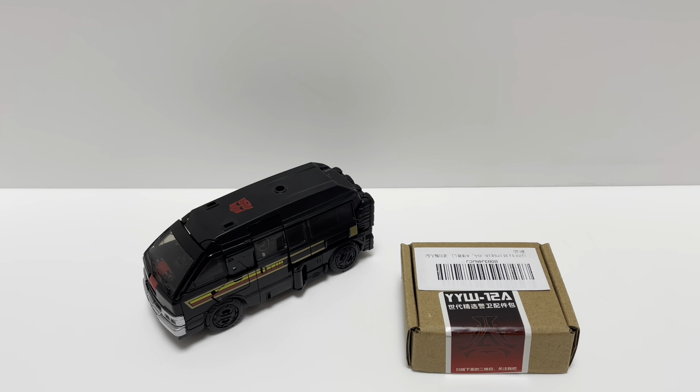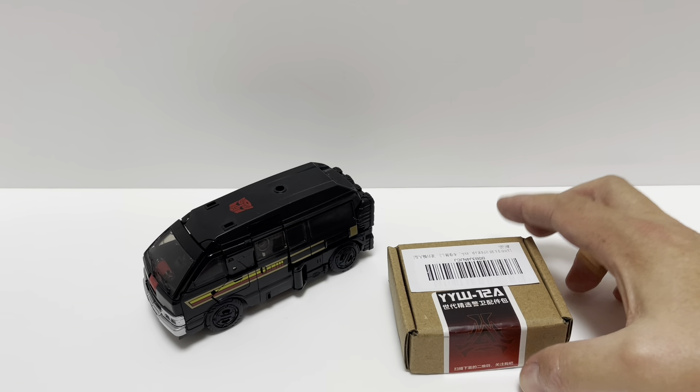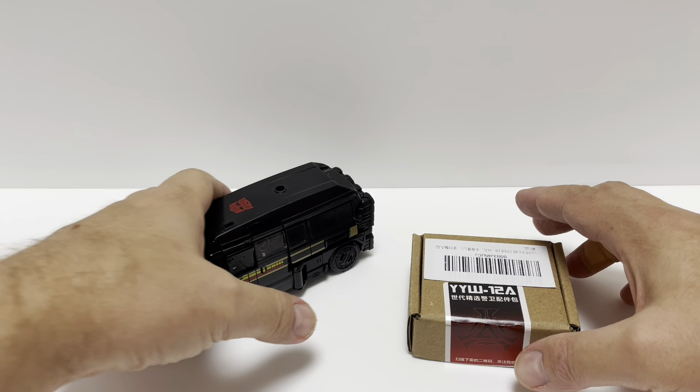Hey, what's up, it's Matt in Japan, welcome back to my channel. Today we're doing a little something different — I have an upgrade kit for the Transformers Legacy Generation Selects DK2 Guard, which we have right here, and here is the upgrade kit. Before I show you the contents, I just want to show you the pictures of what it does and what it looks like.